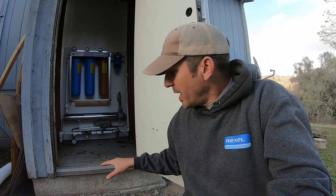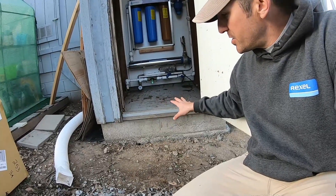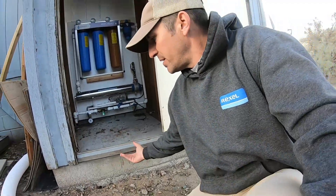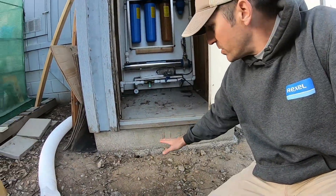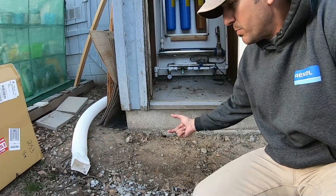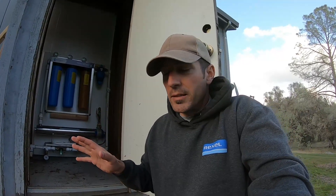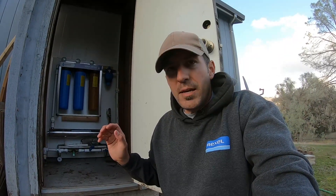Whenever you do concrete foundations you end up using three-quarter crushed rock for most of them, and that's to prep the surface before you pour. You're looking at a finished foundation here, but we wanted to make it a little higher. What was here before was just a little three-inch slab that was broken and sliding downhill. Jeremy went to Lowe's and got a third of a yard of crushed rock for 30 bucks, which is a great deal. We wanted to see if the tractor could pull it out of the truck.